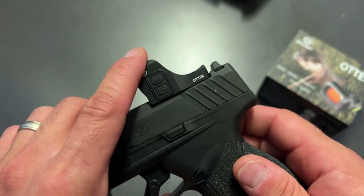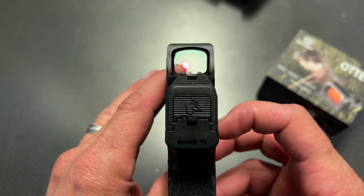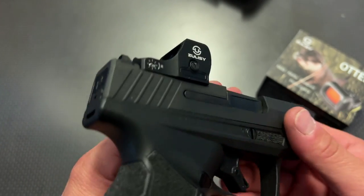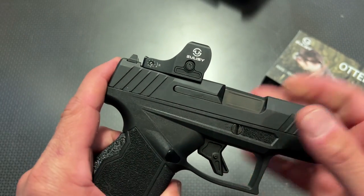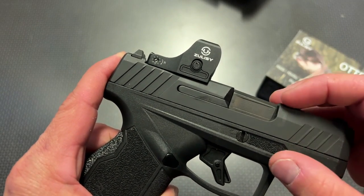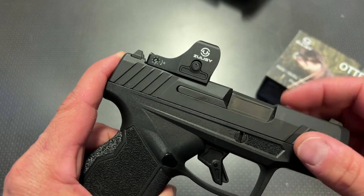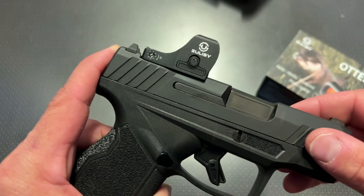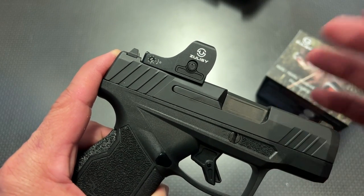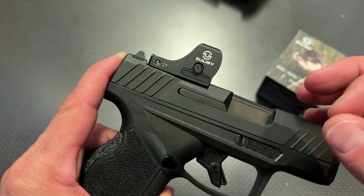The other cool thing about this red dot is it's a low-profile and streamlined design, yet it actually has a very large viewing window for an RMSC red dot, making it perfect for actual personal defense. The shake-awake is another key feature. The minute it senses motion, it automatically turns on. After it doesn't sense motion, it goes into sleep mode, turns off, saves battery, and when you pick it up, there's no fumbling with buttons. You just engage your target because it automatically turns on, which is perfect for personal defense.